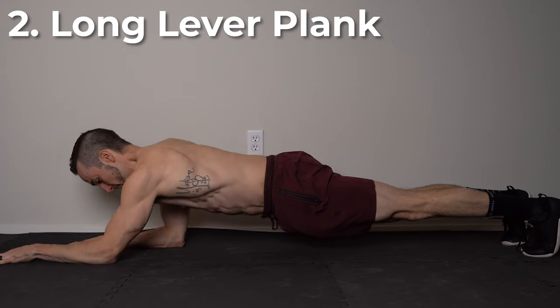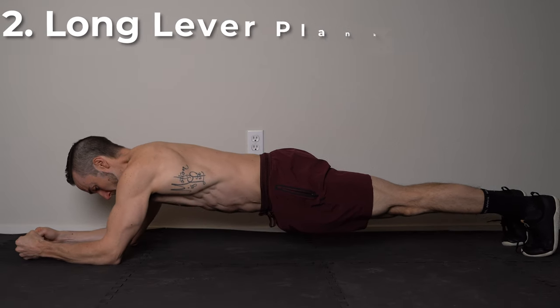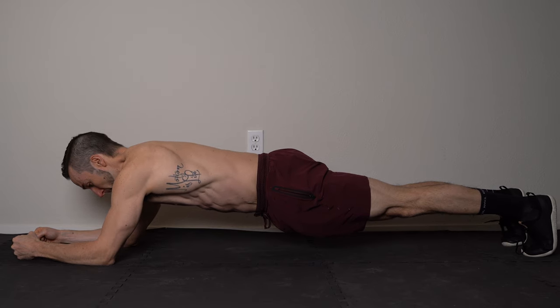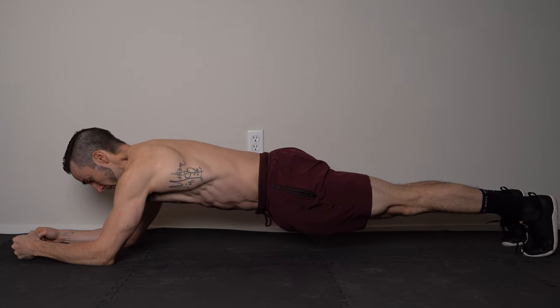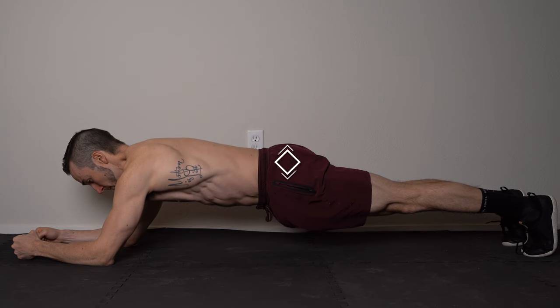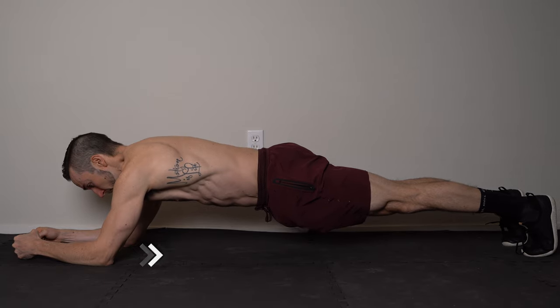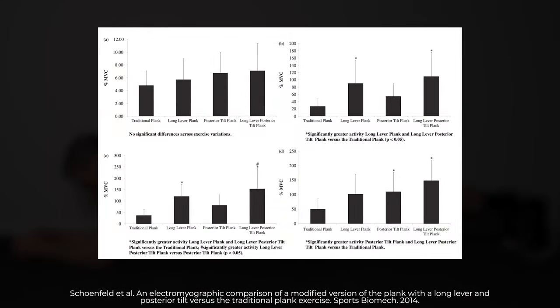Number two: long lever plank. Instead of the elbows in line with the shoulder, you are going to place the elbows just under your nose. Posterior tilt your pelvis and squeeze your glutes while driving the elbows back towards your toes. Compared to the standard forearm plank, this has been shown to elicit significantly greater activation of the abdominal muscles.